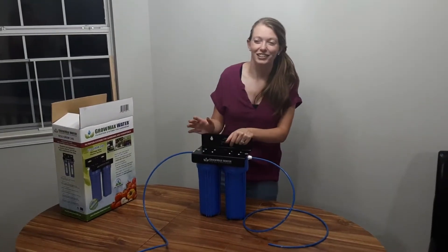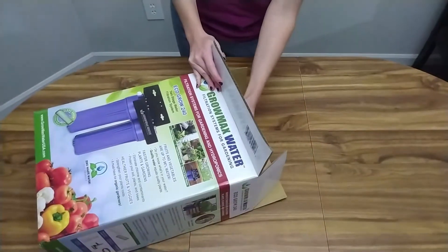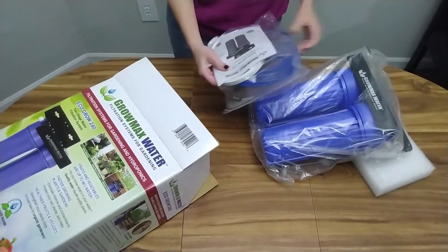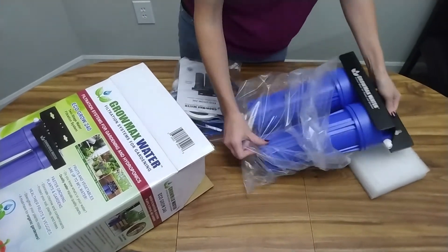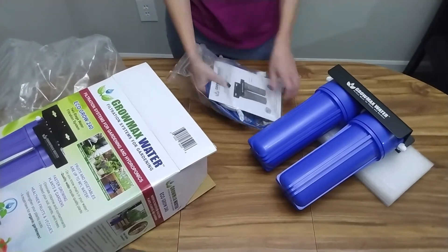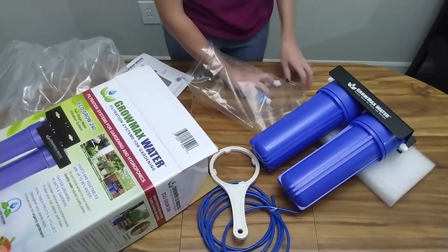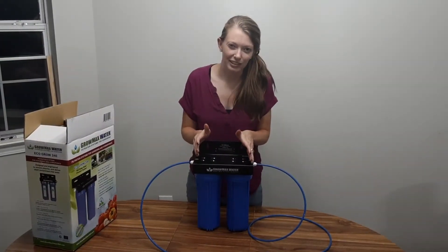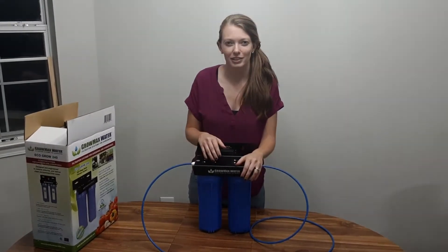Hey guys, so I've actually been looking into getting a filtered water system for a little while, because I've been pretty tired of having to run to the store to buy distilled water just for my houseplants. What I liked about this system was that it's good for your houseplants and for your garden plants, so you can be assured that what you're eating is not full of chlorine and contaminants — because ultimately, what we put into our garden is what we're going to get out of our garden. Let's see if it actually does what it says it will, and then I'll be able to see if I can recommend it or not.